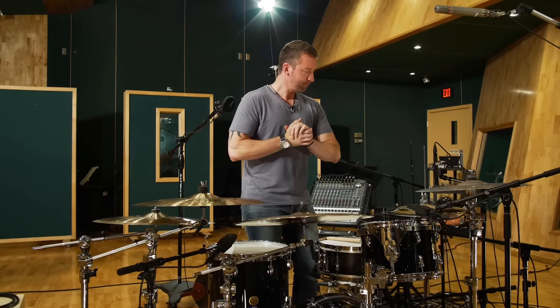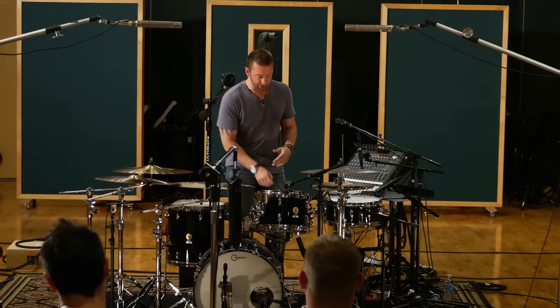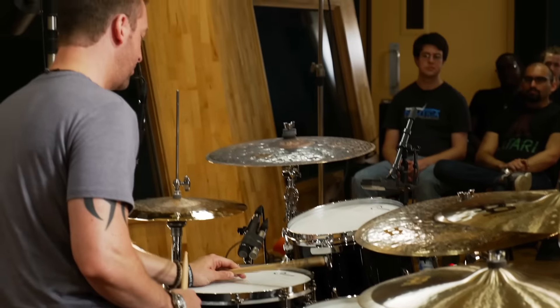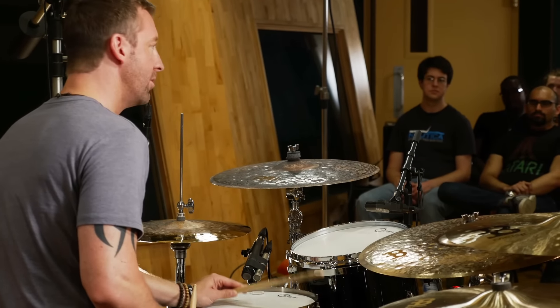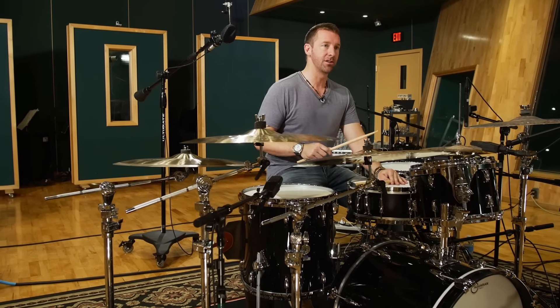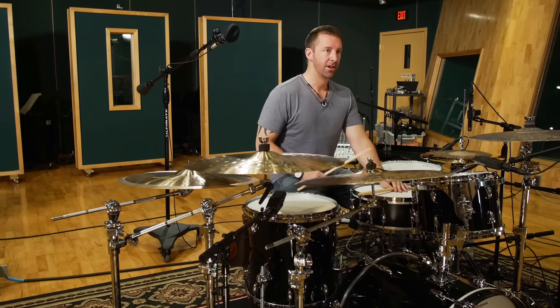So the first thing is really tough. It's called the quarter note challenge. All it is, is you just have to play quarter notes with your left hand — constant quarter notes — and be as creative as you can be. And that can never change. As soon as one note changes from those quarter notes on your left hand, you're out.